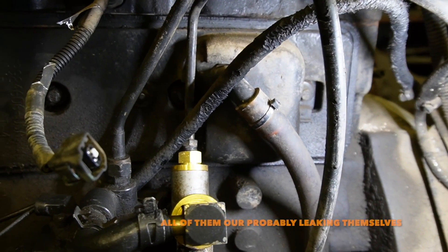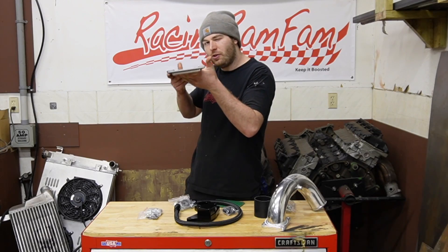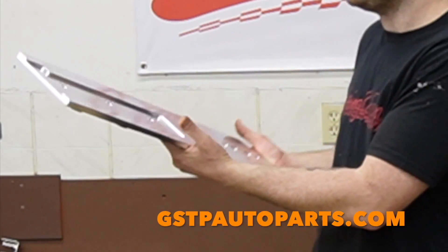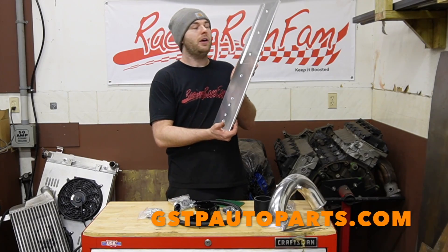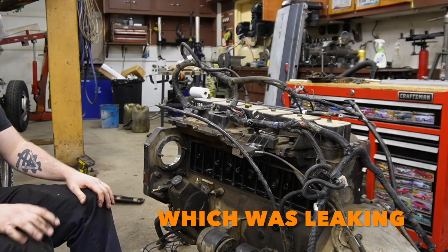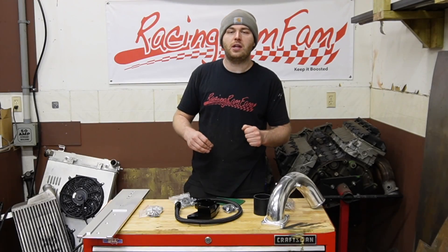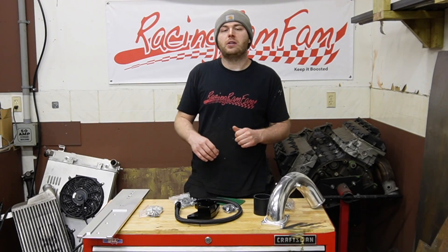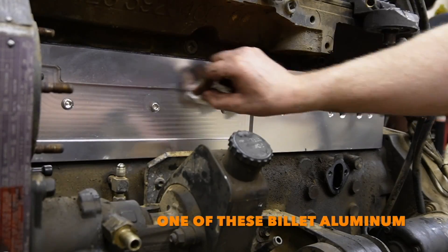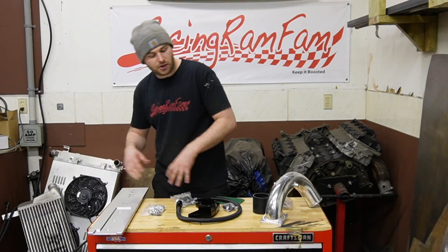We have a leaky stamp steel timing cover on this 12 valve, which they're probably all leaking. So we picked up this big chunk of billet aluminum timing cover from GSTP Auto Parts. We just put it right in place of that crappy stamp steel cover that was leaking from the factory — they're just so thin and they warp due to heat. For a permanent fix, pick up one of these billet aluminum timing covers from GSTP Auto Parts.